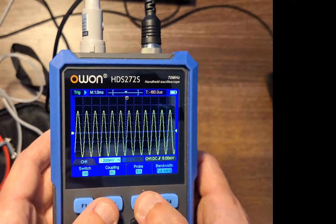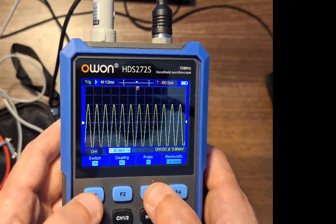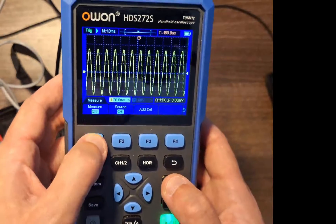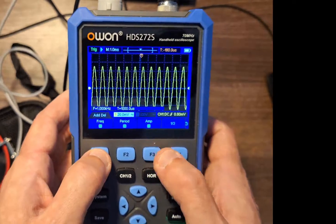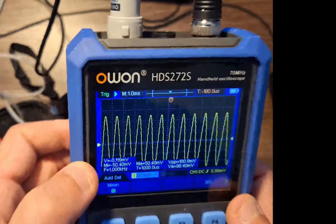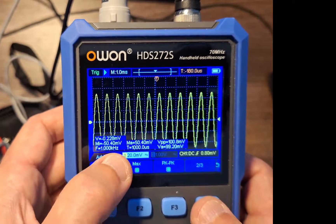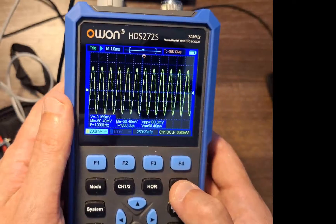You've got the probe button which gives you essentially just the multiplier. So we are on AC — let's go back. We don't have much information displayed yet, just the visual. What you can do is go to measure, turn measure on, and then add different measurements — voltage, min, max, frequency, period, voltage amplitude, and voltage peak to peak. So those are your options there for an extra display.